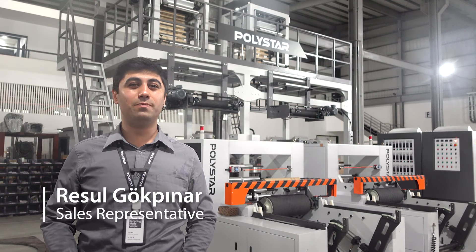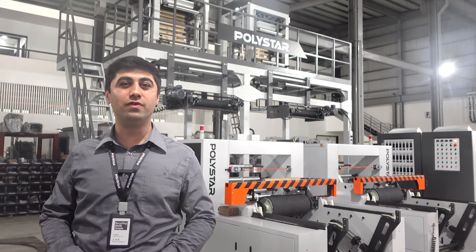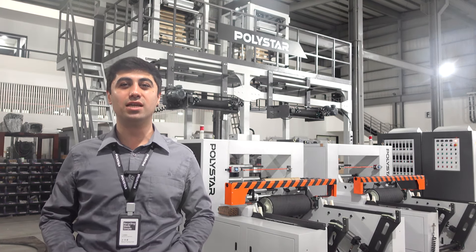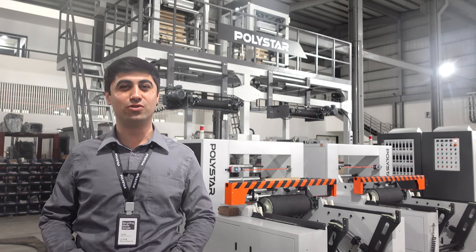Hello, I'm Resul. Recently, a plastic film and bag producer from Malaysia ordered one balloon film machine and one plastic recycling machine from us. Let's check out how these two machines work together.